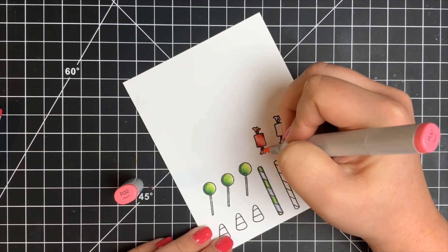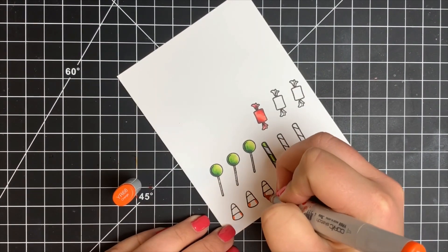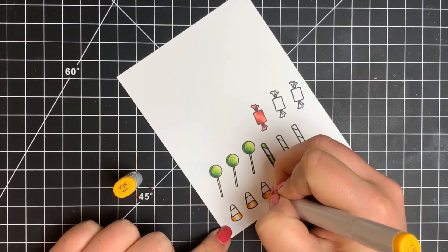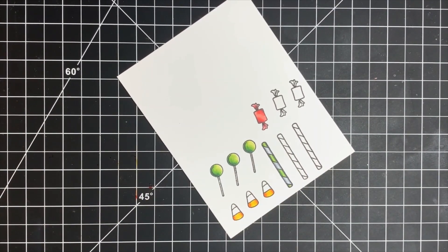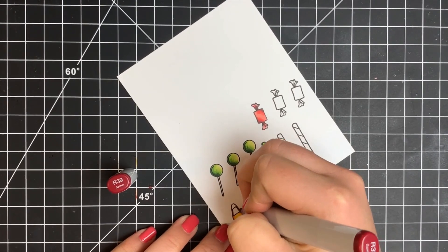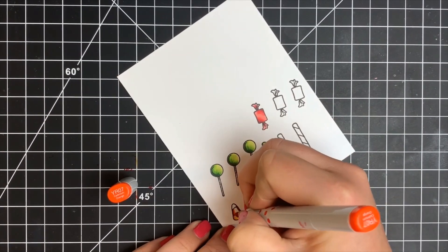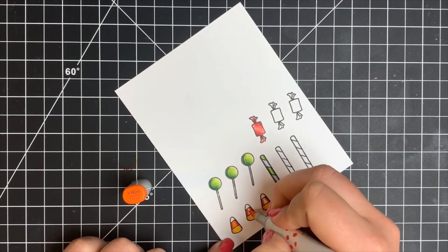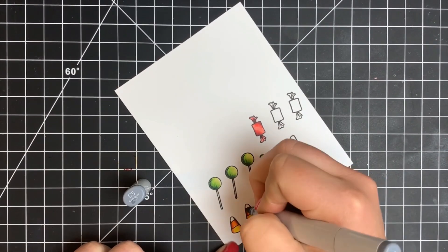For the candy corn, I'm using a few different color combinations, concentrating the highlight in the center since it's a rounder object. For the yellow portion I'm using orange as my shadow color — when blended out it will appear more yellow, but yellows can be tough for contrast and usually require an E marker, red, or orange depending on the shade. The top portion would be white but still has shadow, so I'm bringing back in those C markers to add shading on either side.